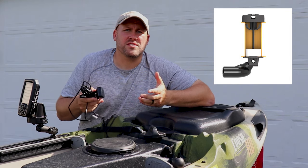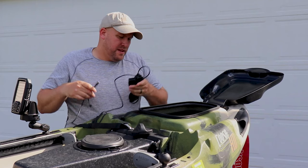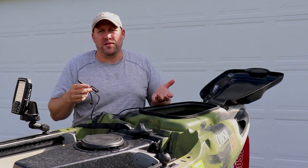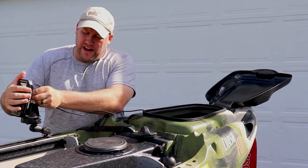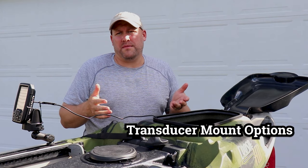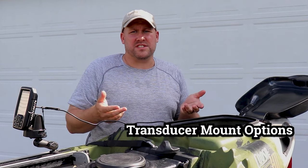When it comes to mounting your transducer, there are a few different options. You can purchase an arm that hangs over the side of your kayak directly into the water. Some kayaks also have the ability to buy an adapter kit to mount your transducer in a scupper hole. However, my preferred method is to simply use duct seal and mount the transducer inside the hull of the kayak. The nice thing about the in-hull method is that it keeps everything neat, tidy, and out of the way. I'll put a link to another video on mounting your transducer inside the hull in the description.